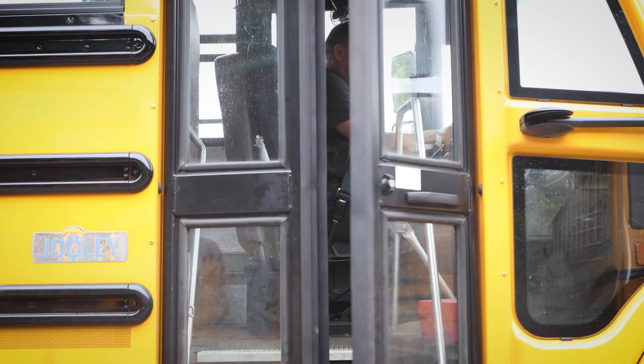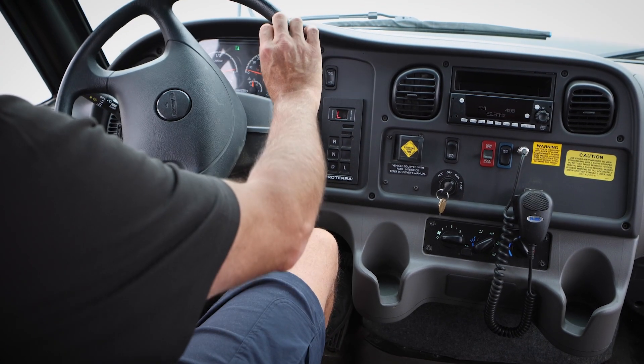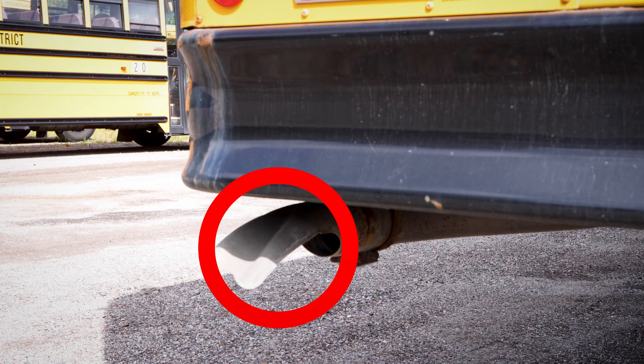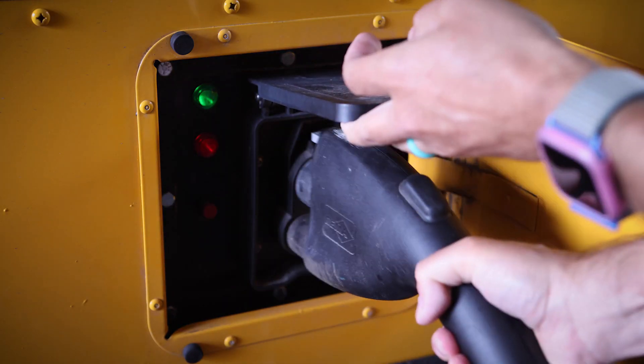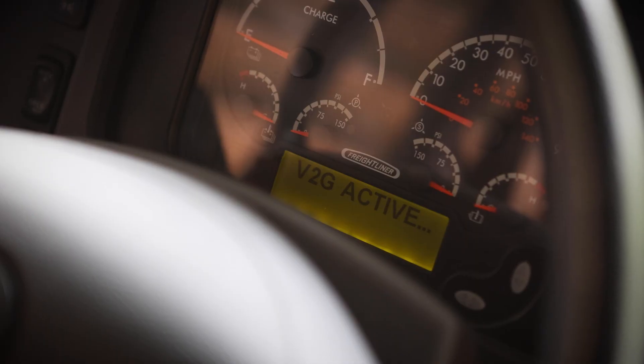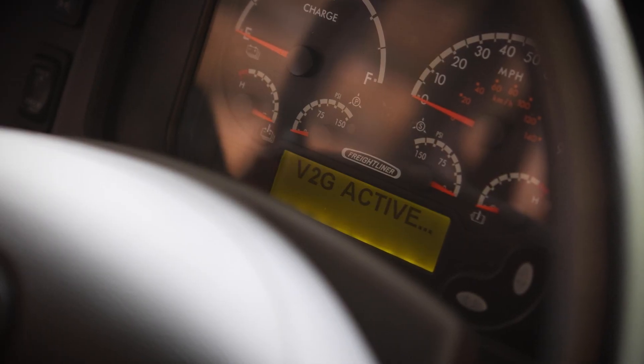School bus drivers often want to know: is the electric school bus really different from the diesel bus that I'm used to driving? Thankfully, the answer is no, they're not really a whole lot different. The main differences are there's no tailpipe, rather than filling it with fuel you fill it with electrons with a plug, and there's an energy gauge on the dash instead of a fuel level gauge. That's really it. Besides that, it's a yellow school bus.